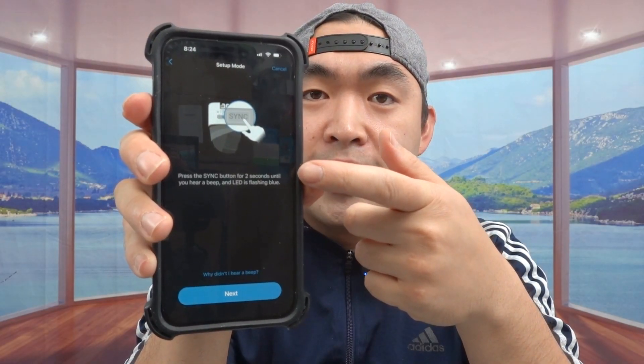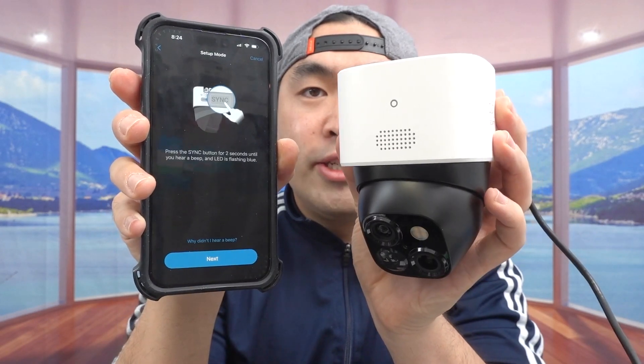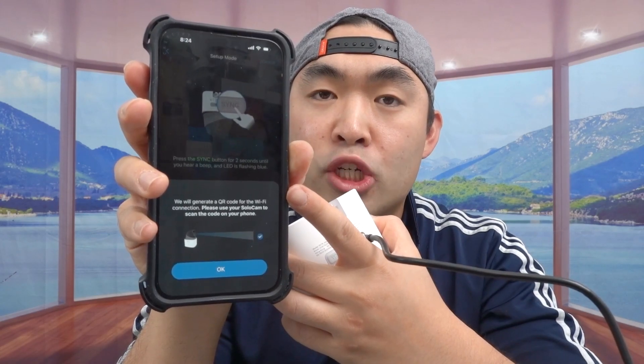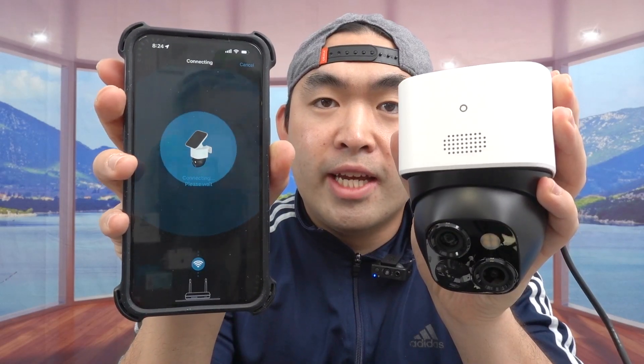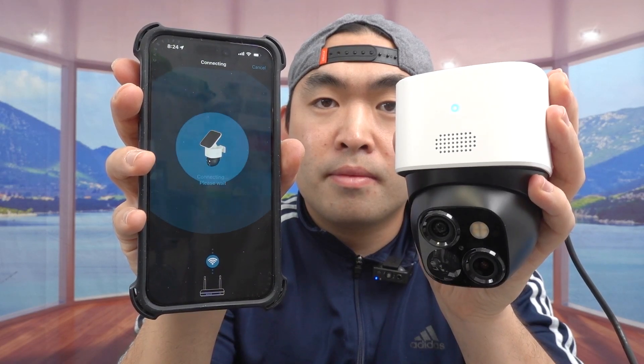Set it all up — first it tells you to connect to your Wi-Fi network. Once connected, it tells you to press the sync button on the back for two seconds until you hear a beep. Once you hear the beep and it's flashing blue, click Next. It will generate a QR code for you to scan with the camera, then connecting to Wi-Fi — please wait. Press on two beeps and it's connecting. Give it a few seconds to a few minutes and the setup is successful.